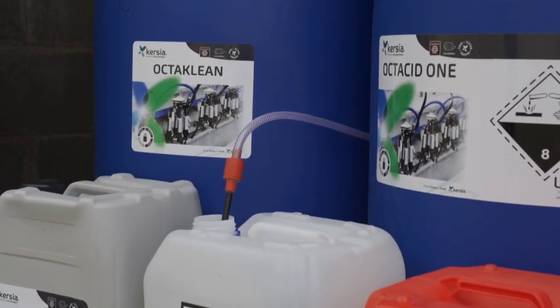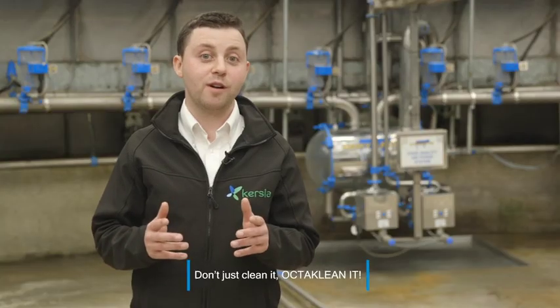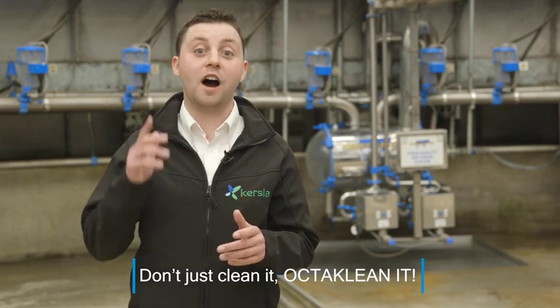OctiClean and Octacid are available only to buy from your local co-op and agri-merchant store. And remember — don't just clean it, OctiClean it.